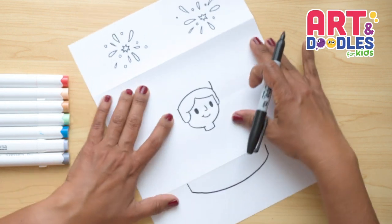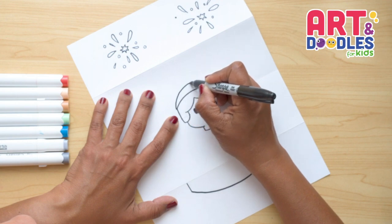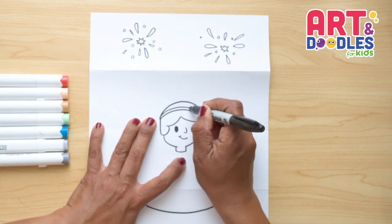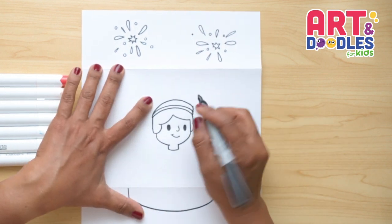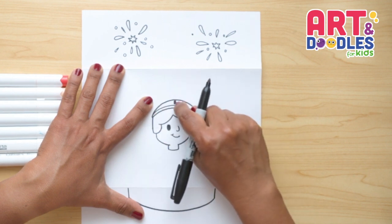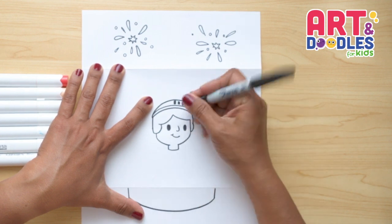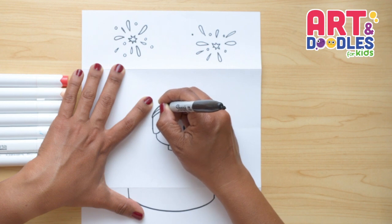I'm gonna extend this line up and do a curve, coming from here to here. Inside, we're gonna put one more line that goes really close to the head. On the space we made, we're gonna start doing rectangle shapes — one in the middle. Make sure these rectangle shapes don't touch any of your lines. I'm gonna continue doing rectangle shapes leaving a space in between them, until I get to the end. Now let's do the same to the other side.